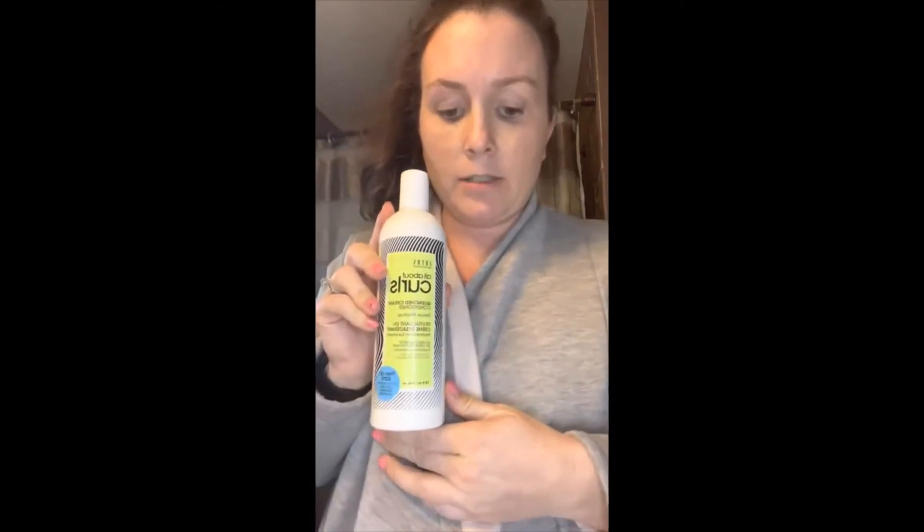Next is the quenched cream conditioner. It's a super rich, creamy formula that quenches dry curls and leaves them curly and soft. I'll apply it to my clean, damp hair and leave it in for one to three minutes, then rinse it out.